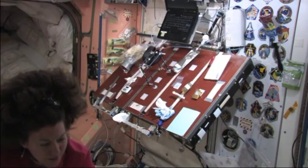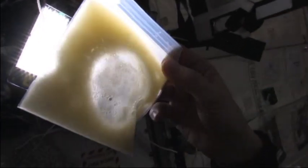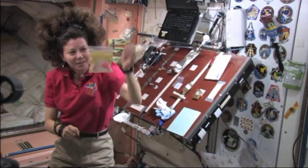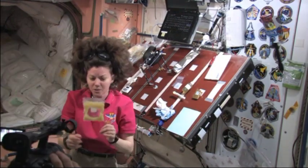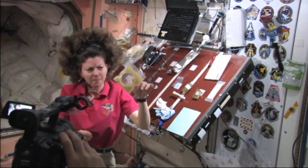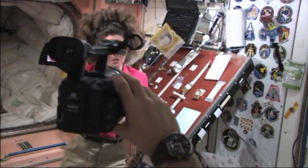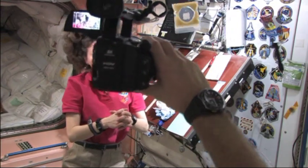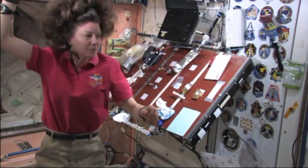Let's bring it up to the light and see if it looks any different. No matter what I do up here, I can't seem to quite get these to separate. Pretty different than down on the ground. Down on the ground, we know that oil and water would separate right away. But up here in space, they are really together.